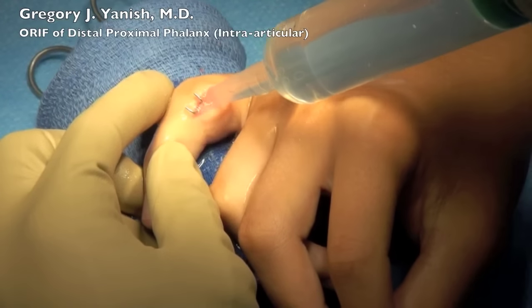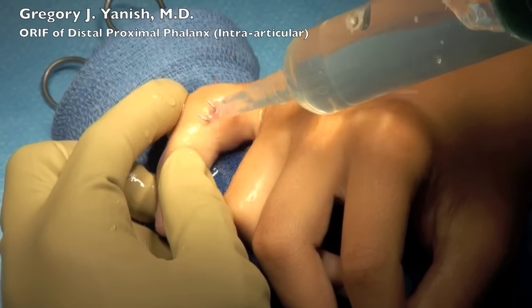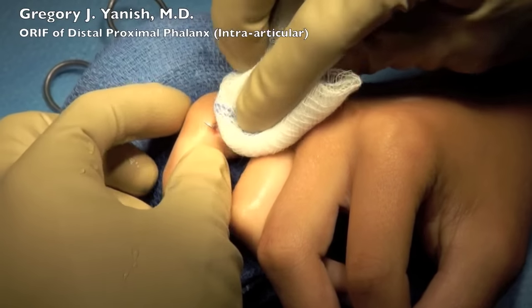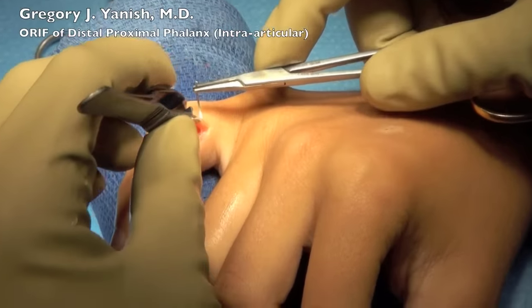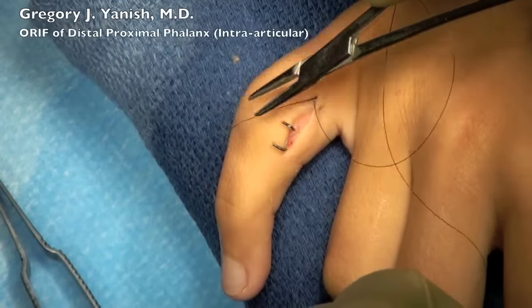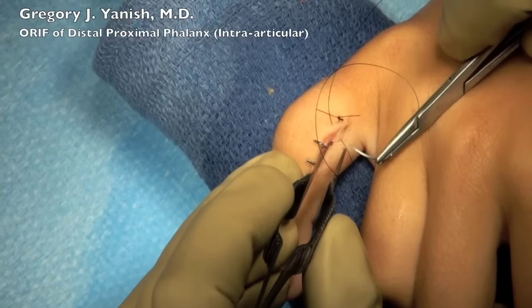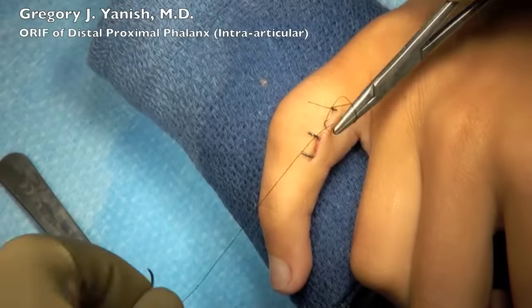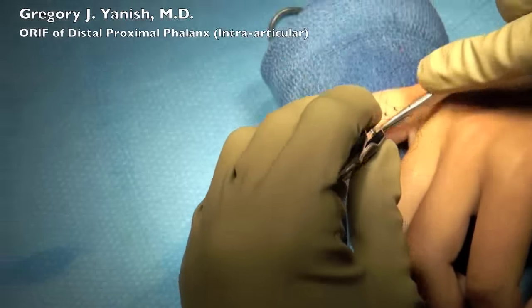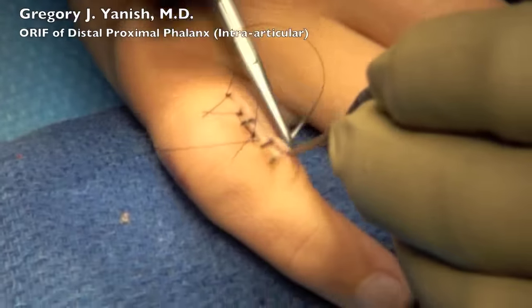The wound is irrigated with saline. The joint capsule is repaired with absorbable suture, and the wound is then closed in layers. This is the final portion of the closure, which is just the skin, being closed with 5-0 nylon suture in a horizontal mattress fashion. Typically with pinning procedures an incision is unnecessary; however, in this patient's circumstance there was a significant delay in presentation, therefore this required opening of the fracture site and removing the bone callus.